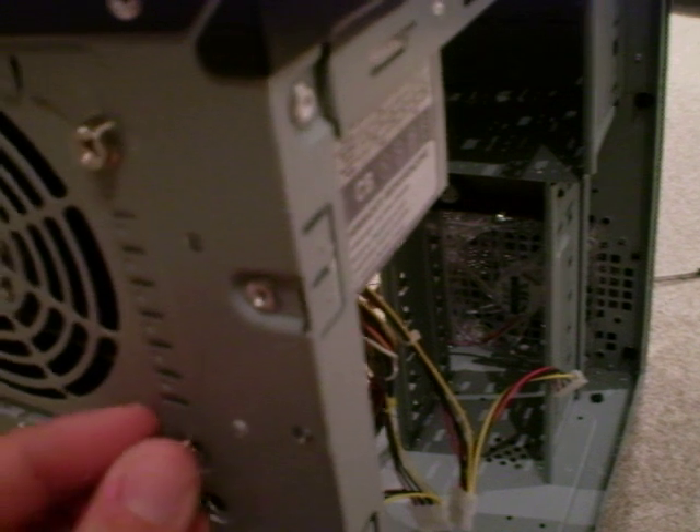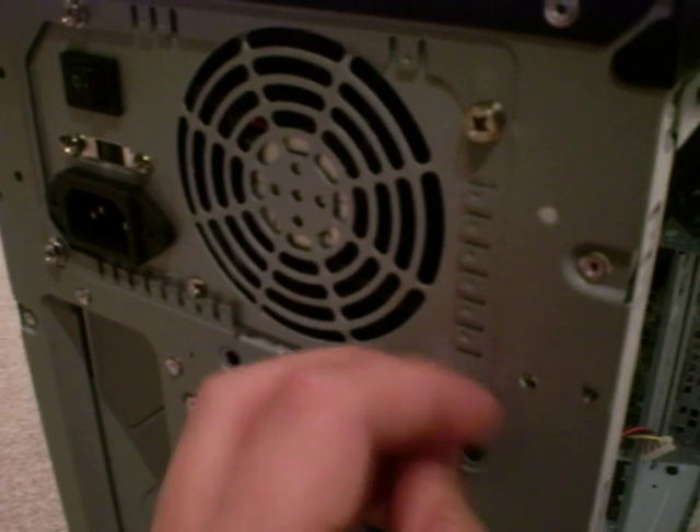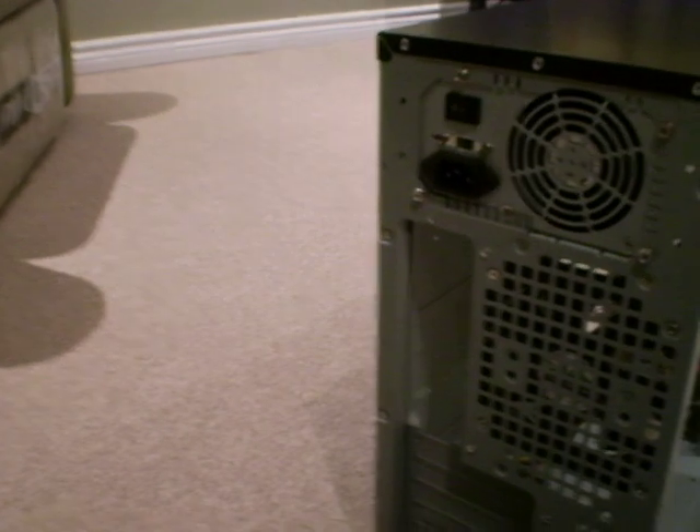So I am just going to tighten it. Do the other screws. Stick them in. And that is all. How to install the power supply. Bye-bye.